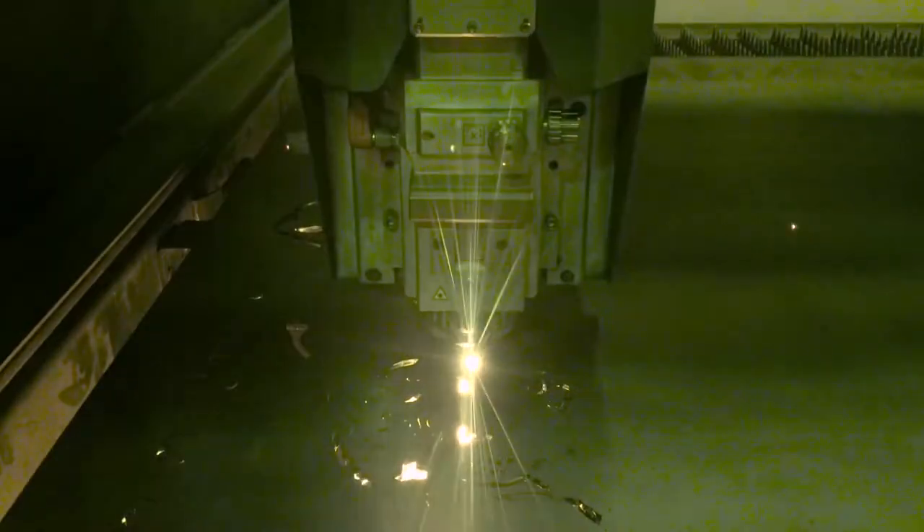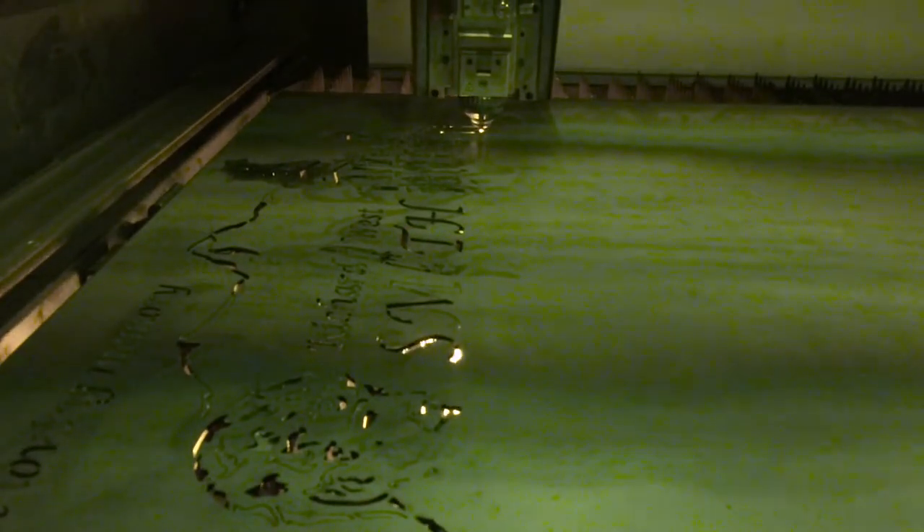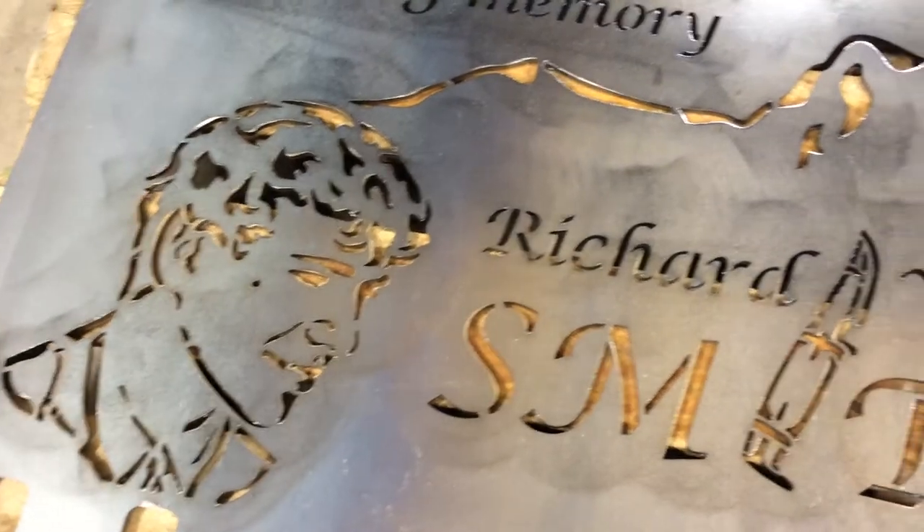Once your design is approved, our state-of-the-art laser cutter will precisely and intricately cut your design into the back of the bench.